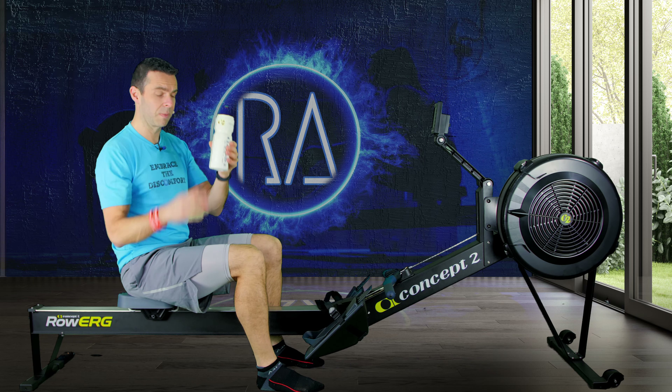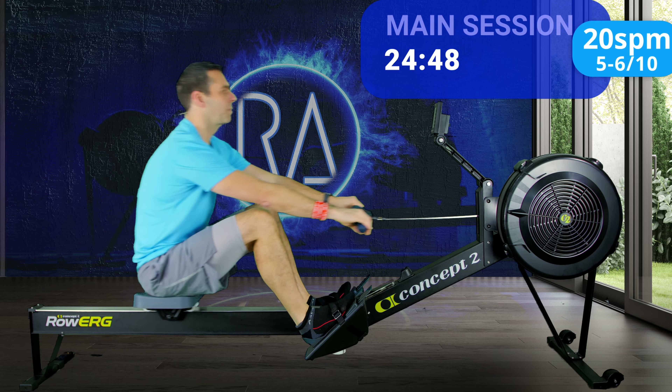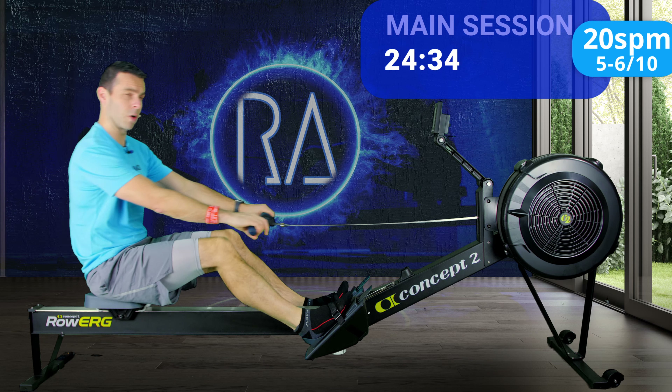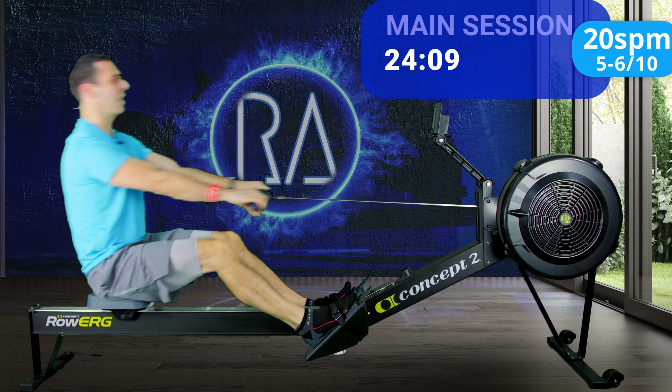Here we go then. In three, two, one, and we're off. So 20 strokes a minute — it's just the magical stroke rate for a few reasons. Firstly, because it's one stroke every three seconds, it means you can think about the ratio of your stroke. What you want is for the drive speed to be twice as fast as your recovery. Drive, recover. Drive, recover. On a three-seconds-per-stroke rate, that means one second drive, two seconds recover.